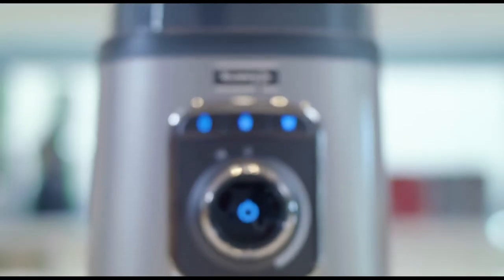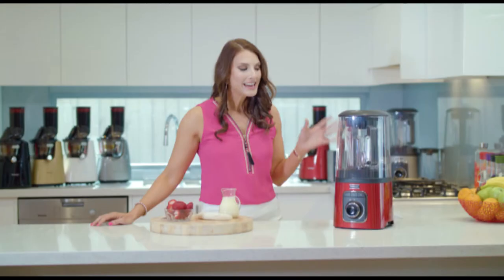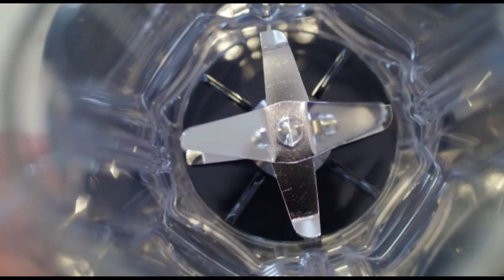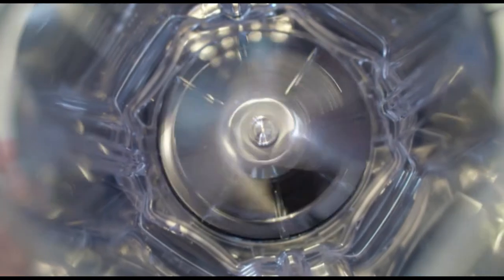Today I'm going to use the all new Kuvings SV500 High Speed Vacuum Blender. Now the beauty of this blender really is the quietness. Thanks to its rhythmic blades, it actually does operate at an exceptionally low noise level.